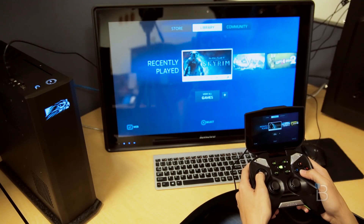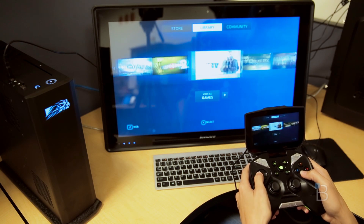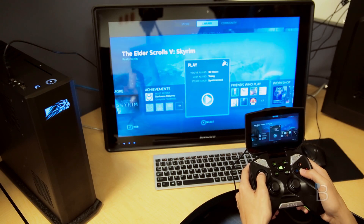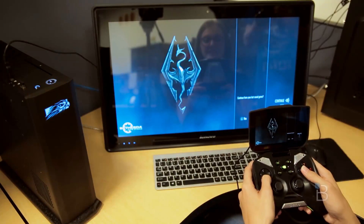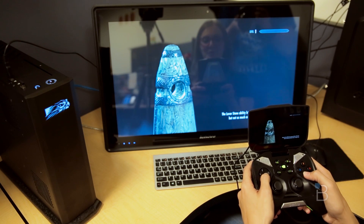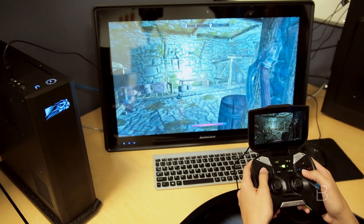We're gonna go into our library and check out a little bit of Skyrim. We've got our regular library filled with games. We're gonna open up Skyrim. So here we go — we're gonna continue a game here, continue our level one game. That's gonna load and here we are.